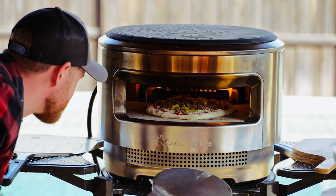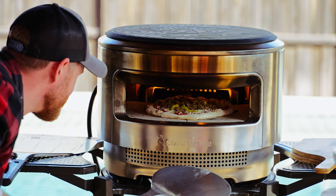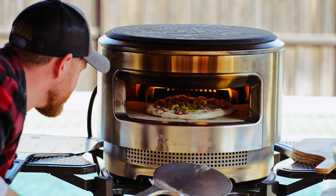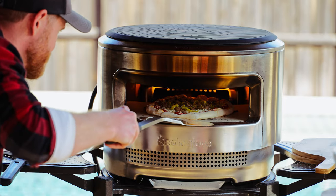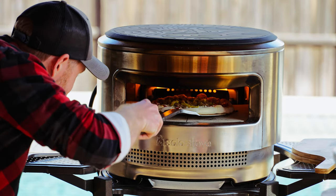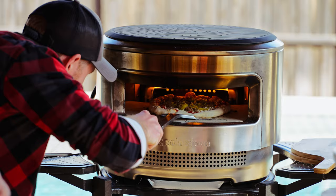How are we looking in there? Oh, it's looking great — everything's bubbling. The cheese starts to bubble, the crust starts to rise, it starts to brown.